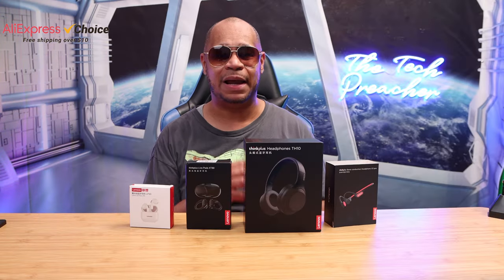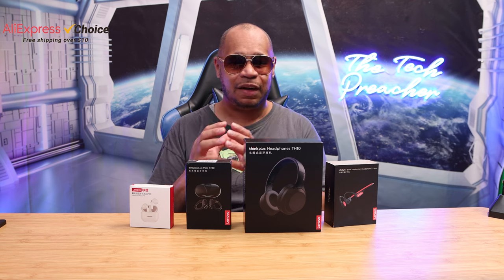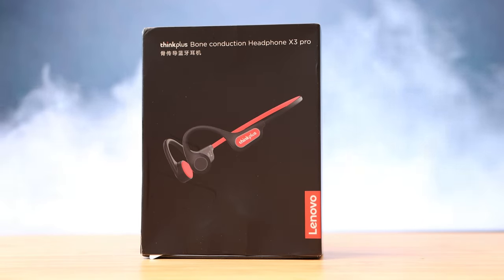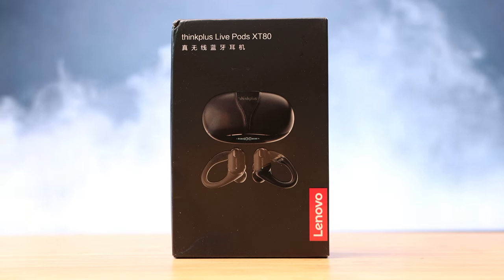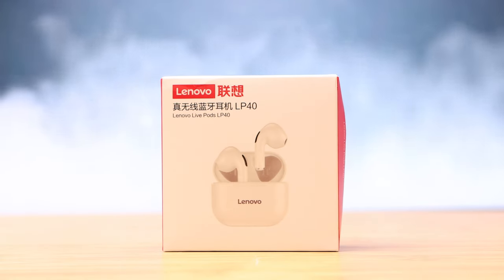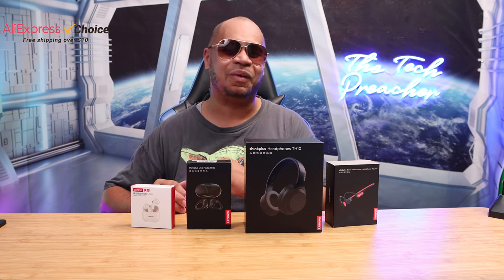Audio is very important to some people, and Lenovo has been a trusted brand. I've teamed up with AliExpress on their Choice Day to showcase a better choice at better prices. I have four Lenovo audio products here: the Think Plus X3 Bone Conductor Headphones, the Think Plus TH10s Headphones, the Think Plus LivePods XT80s, and the LivePods LP40s. The key to these products is that you get a lot at a low price.